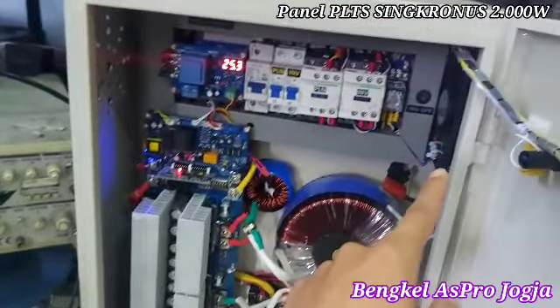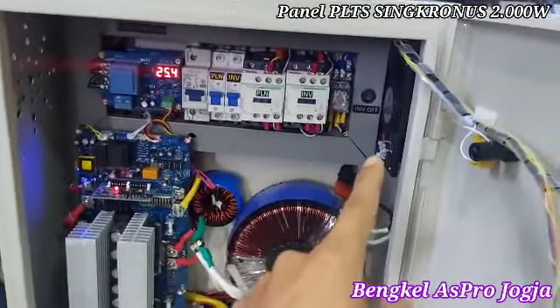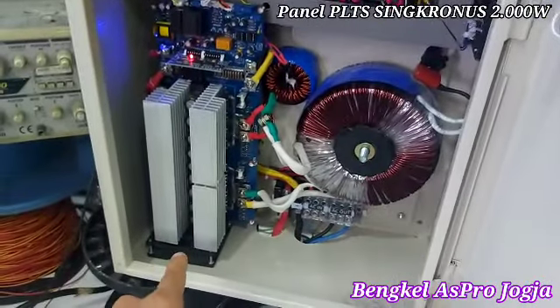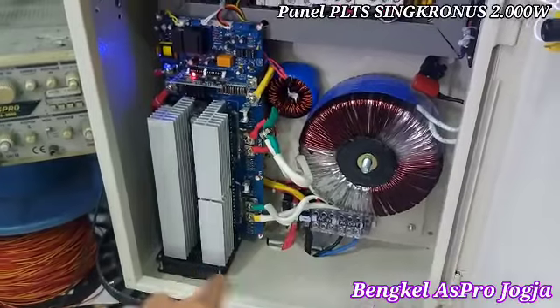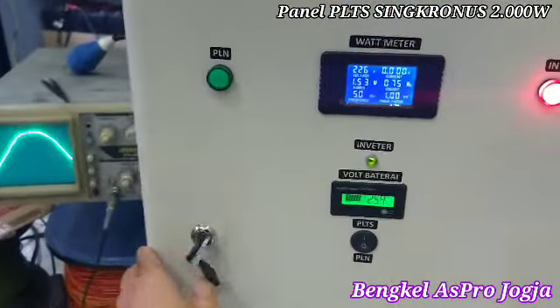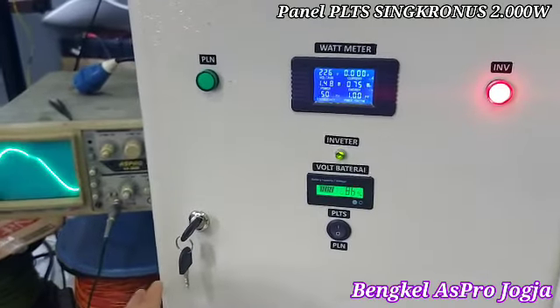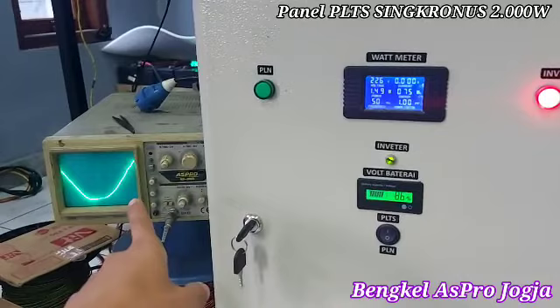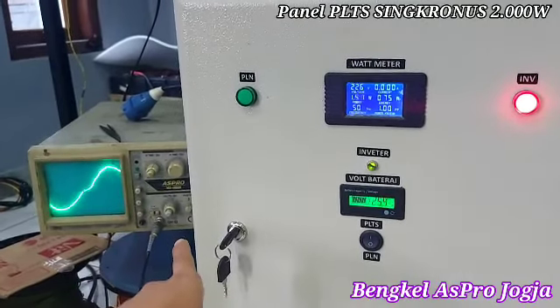Kipas yang ini saat posisi stand-by, dia akan memutar soft. Yang bawah, saat posisi panas, baru akan bekerja. Ini kita mau nunjukkan gelombang output dari mesin ini. Jadi turusin waveform ya, sinus, mulus.